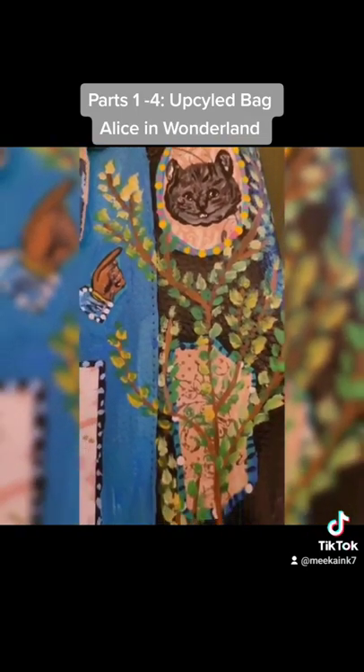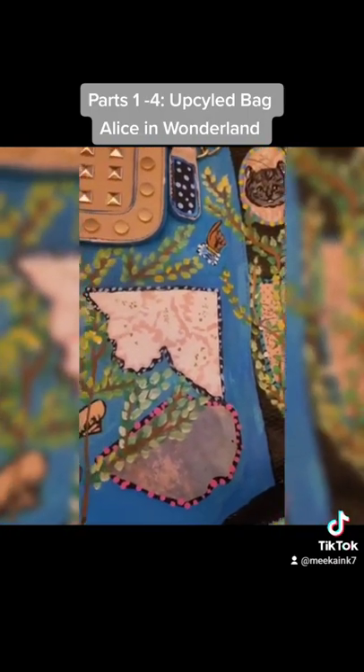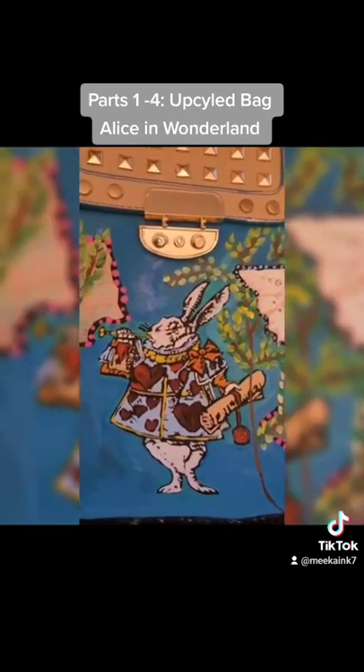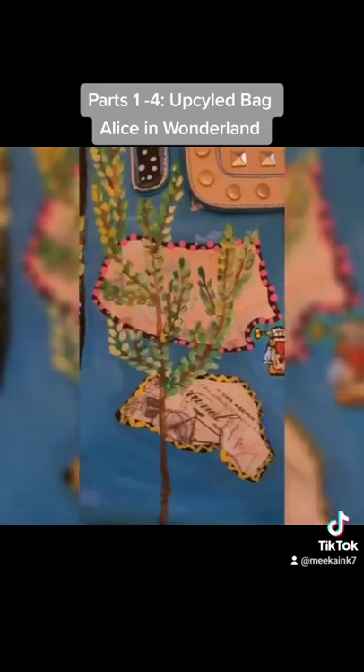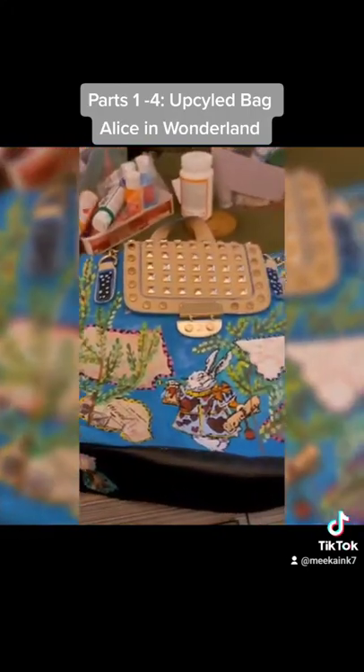What's an Alice in Wonderland themed bag without the Cheshire cat? As you can see, I've put on some trees and some foliage because we're in the garden, and of course our key signature piece is going to be our rabbit here. This is where we're at right now — we're almost done.